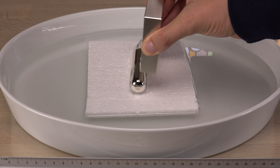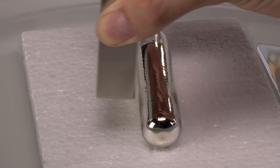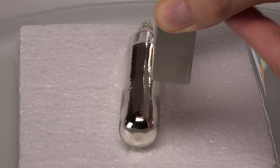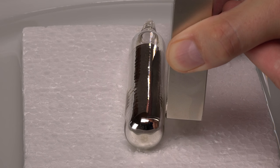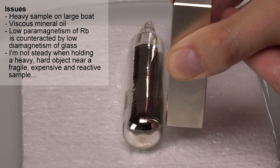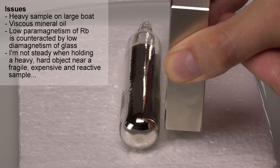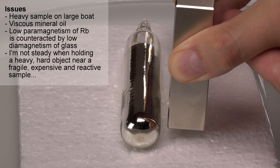I'm seeing the effects of eddy currents forming in the rubidium. The sample is repelled by a magnet moving towards it but attracted by a magnet moving away from it. Not really surprising since rubidium has about 80% of the electrical conductivity of iron. With a steady magnet I don't see a clear movement. This is far from a perfect setup but rubidium should be slightly paramagnetic with a value of plus 17.